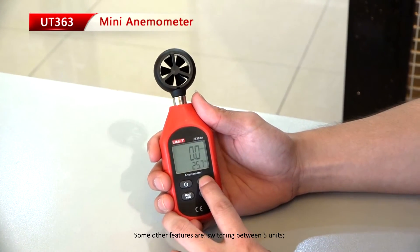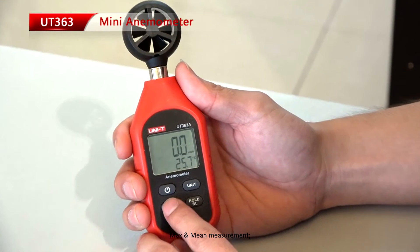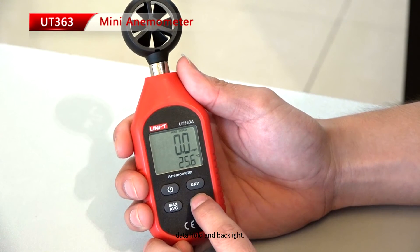Some other features include switching between 5 units, maximum and mean measurement, data hold, and backlight.